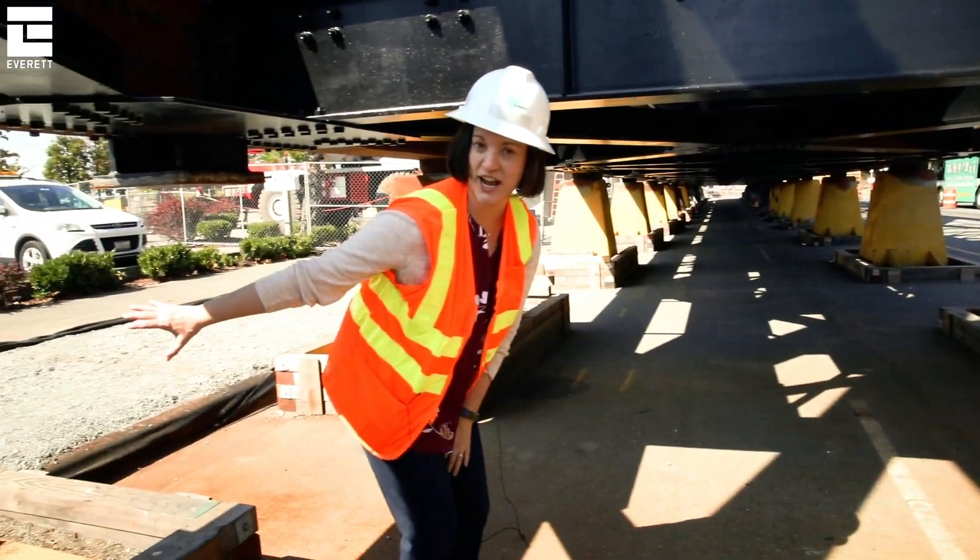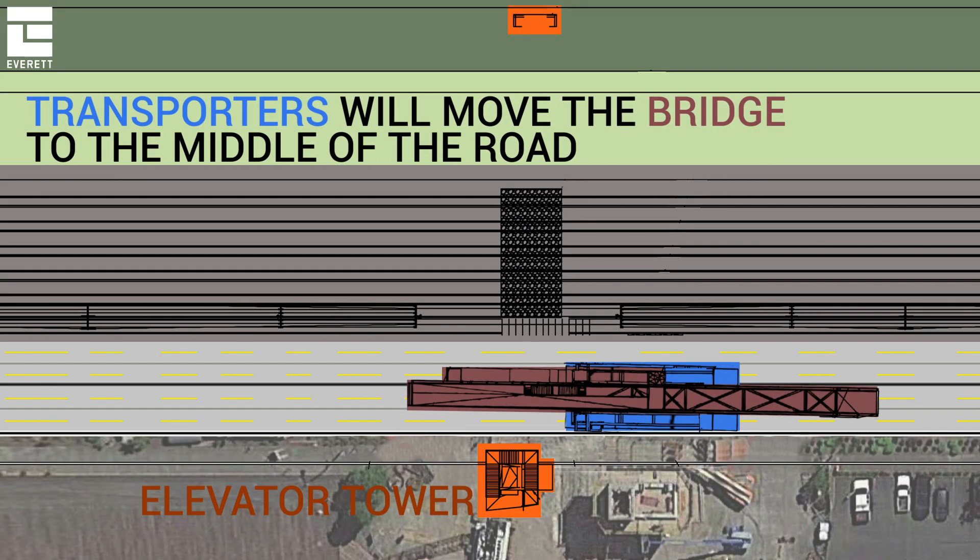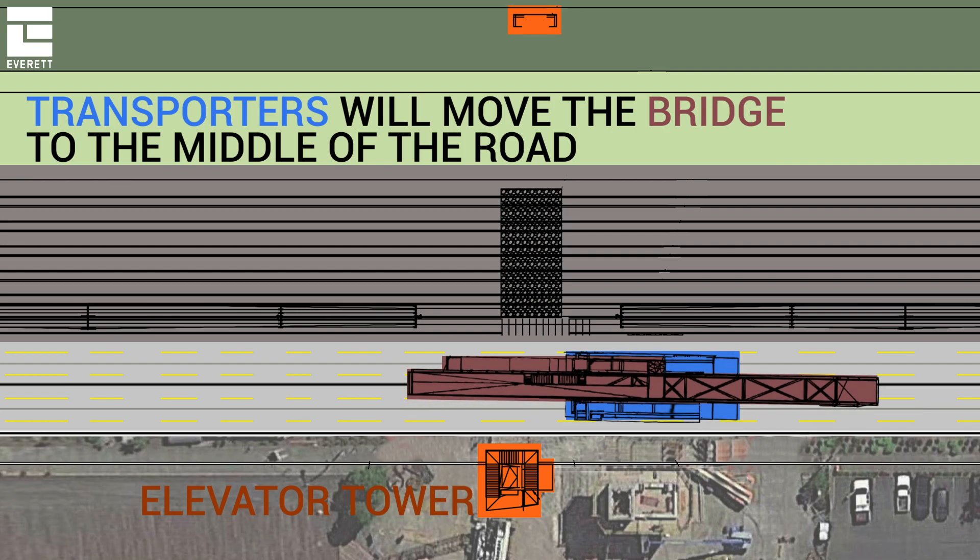They will remove these stands, and at that point the transporters will move the bridge into the middle of the road.